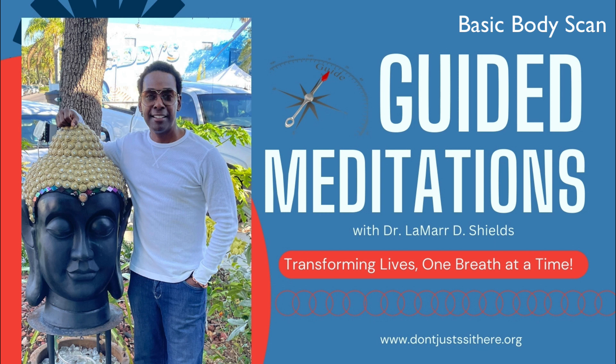Slowly move your focus up through each part of your body, from your feet to your head. Notice the sensations in your feet, ankles, calves, knees, and thighs. Acknowledge any areas of tension or discomfort with gentle awareness.